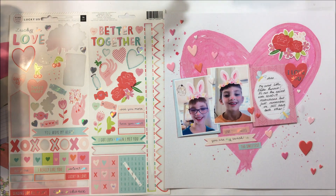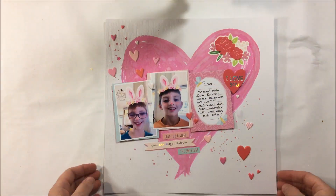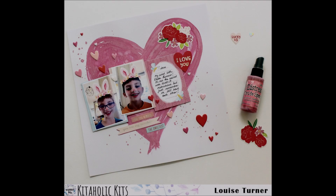Mostly the rest of this layout is just off-camera gluing it down, and then you'll get to see the finished product. Thank you for watching, I hope you enjoyed. And if you haven't already, make sure you hit the little subscribe button.